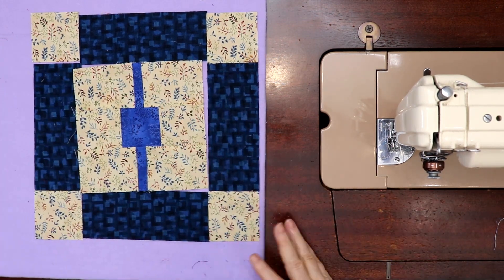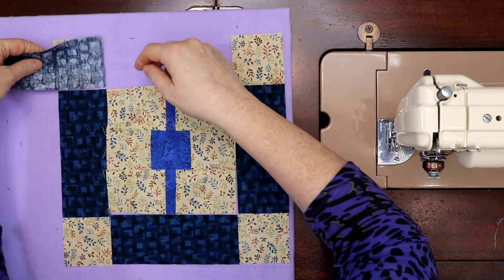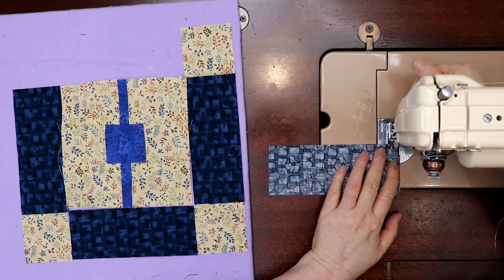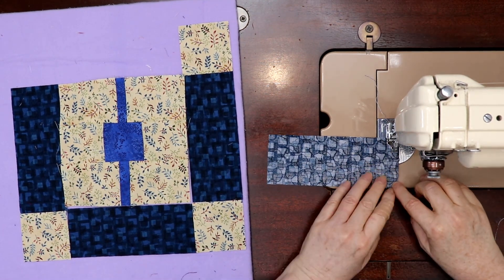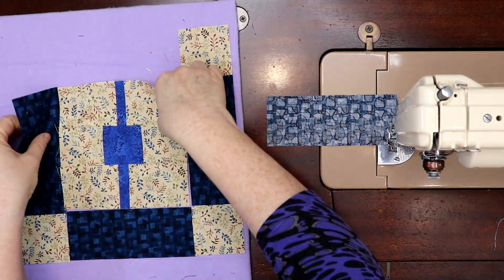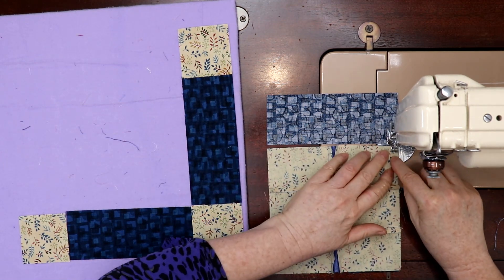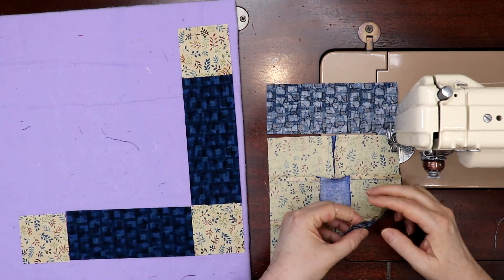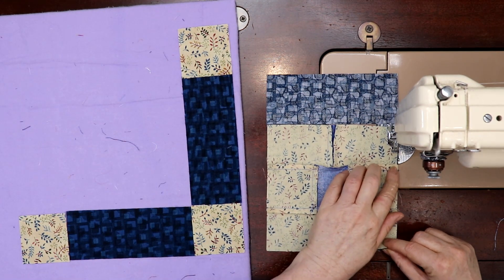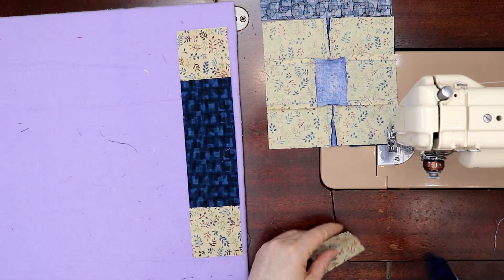Now this all goes back together, and because it's the same size we can web it together the old-fashioned way — the normal webbing I do. That's why I think this block would look great in a quilt, all done within the same color family: a dark, a medium, and a light. For this one, this piece is just a hair longer, so I'll match up the ends and ease in the top — bigger piece on the bottom, smaller piece on top.